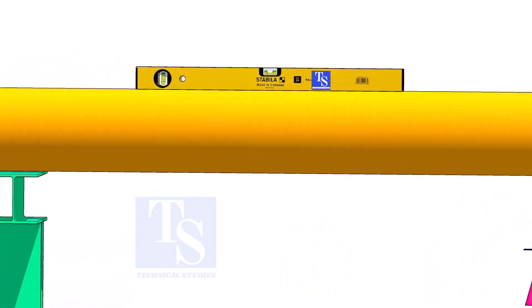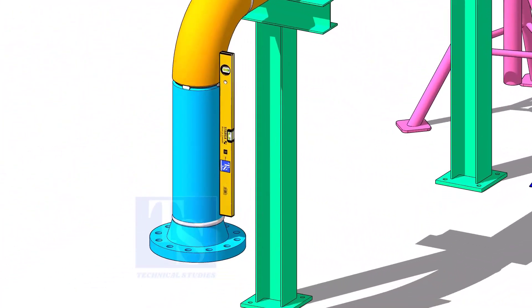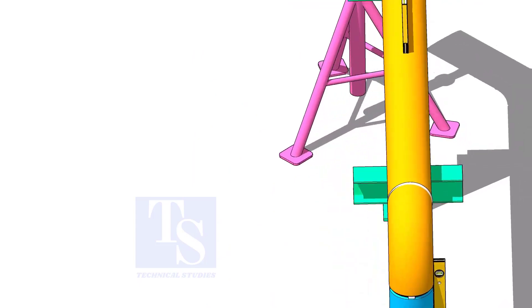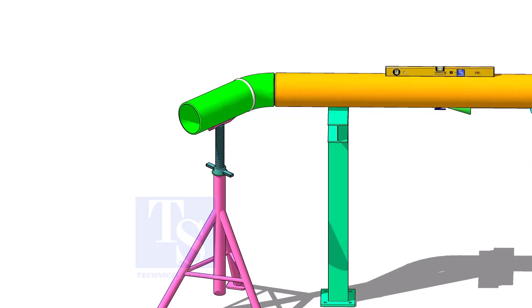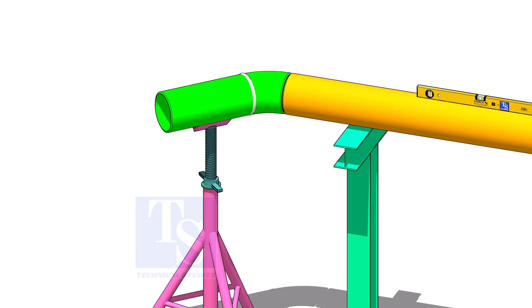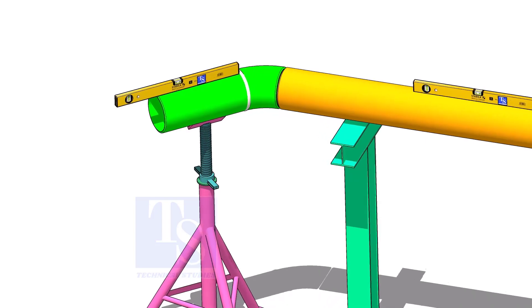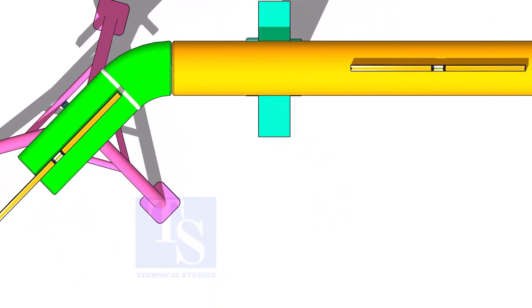Rotate spool number 2 vertically as shown and level the pipe. This position will ease the fit-up of spool 4. Put spool number 4 in its location, not vertically but in a horizontal position. Correct the overlap and the gap and tack weld at the top and bottom side of the joint.